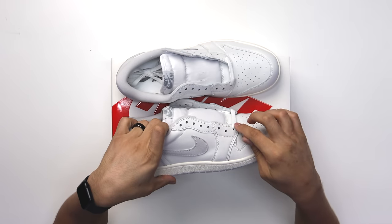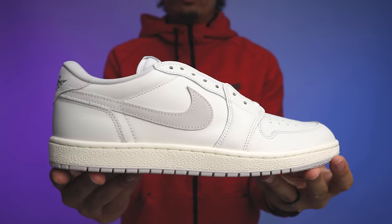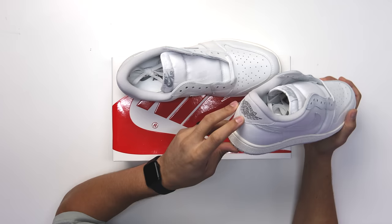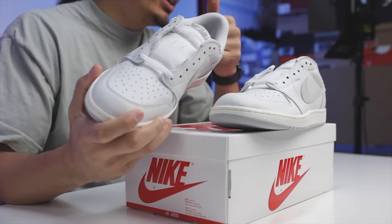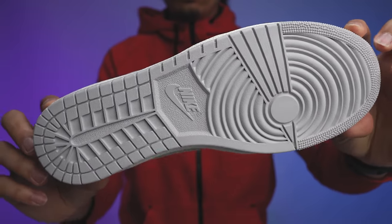On the insole it's all white with smoke gray Nike Air branding. Around the collar there's a suede material, and the swoosh is suede as well — a pretty good size. Some people complain about the swoosh size. On the low top you've got eight lace holes versus seven on the previous retro, which is the OG vibe. The back end features a stamped Air Jordan branding in smoke gray — it looks screen printed.